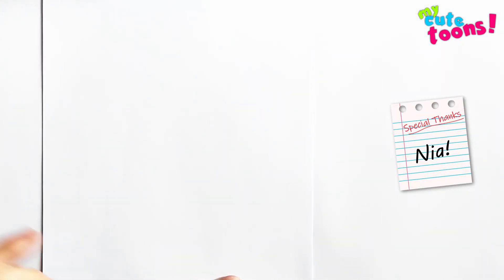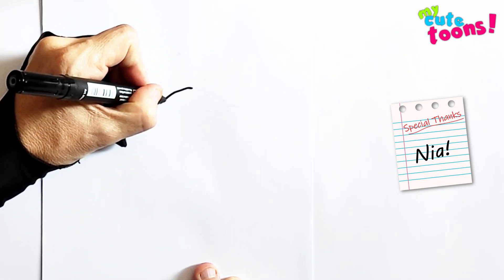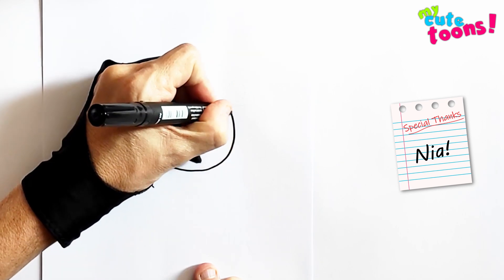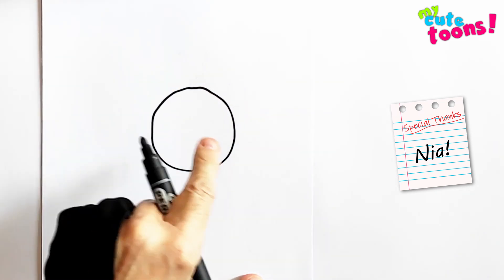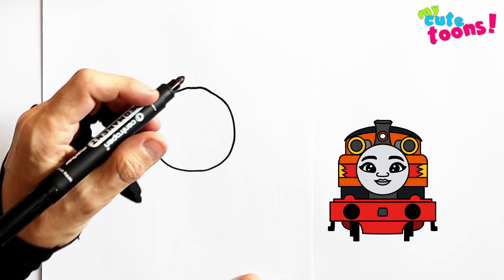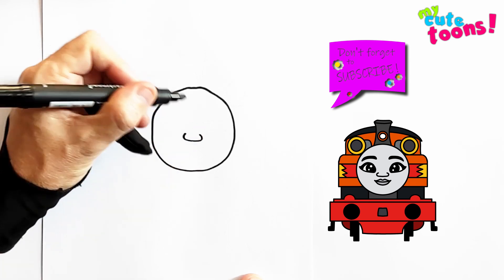First we're going to draw a circle. Let's start on this side and I'm going to draw a little round circle. And then within the circle — this is Nia's face — I'm going to draw a little nose, a little hook like this.